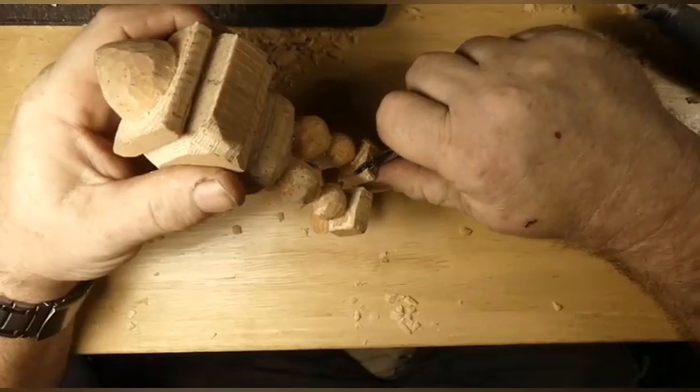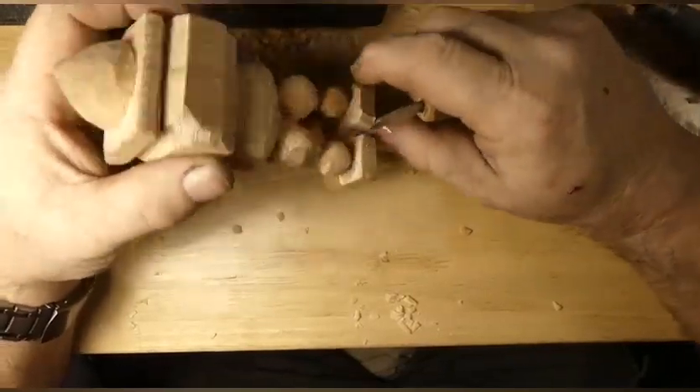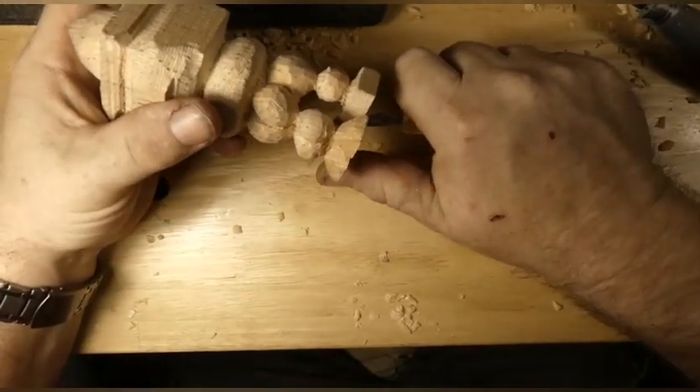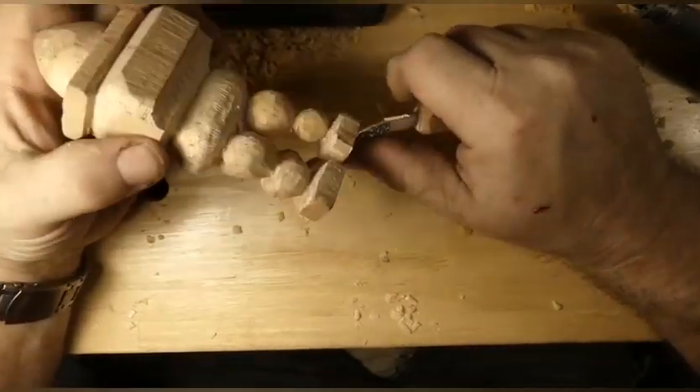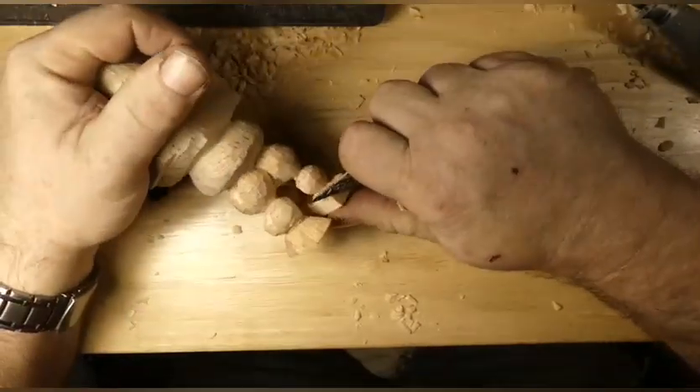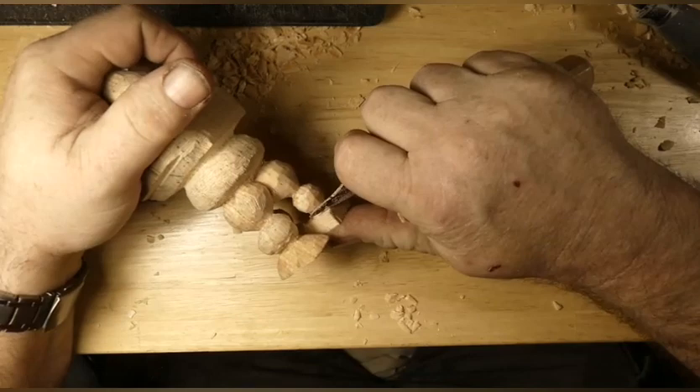This is some more of that mystery wood Pete sent us. I think it's pine — it definitely smelt like pine when I cut it on the bandsaw. So I'm going with pine, some kind of pine.